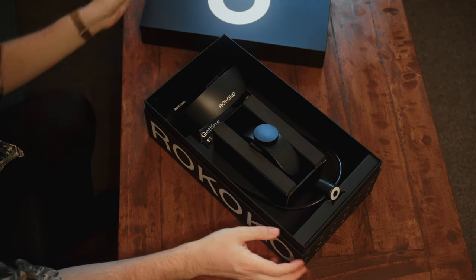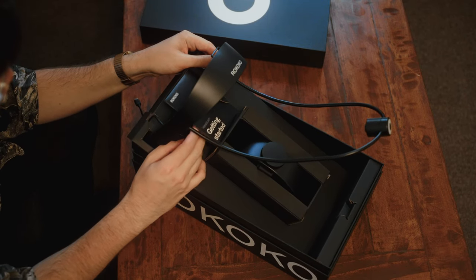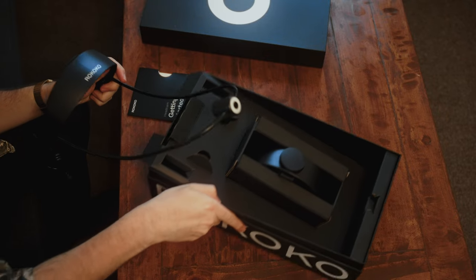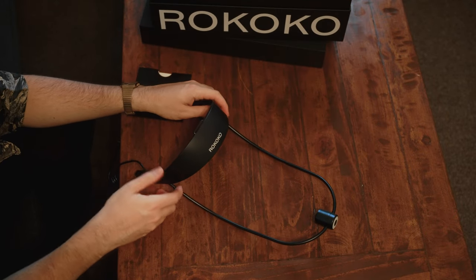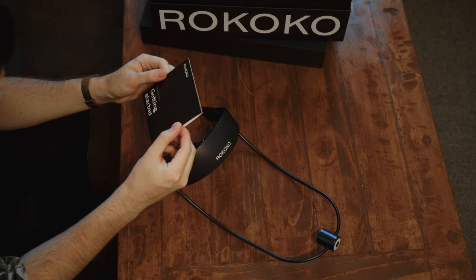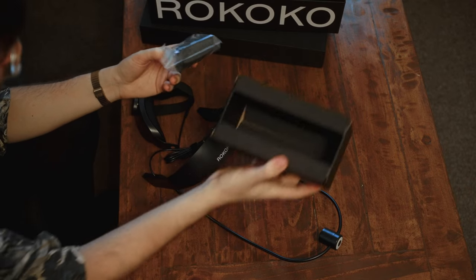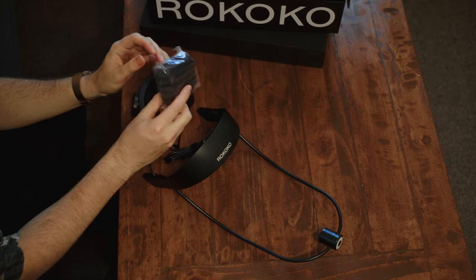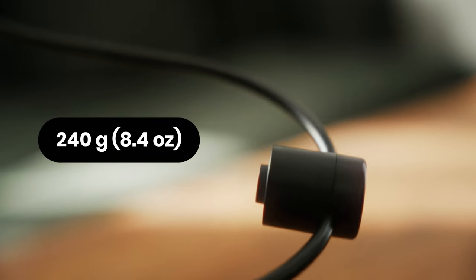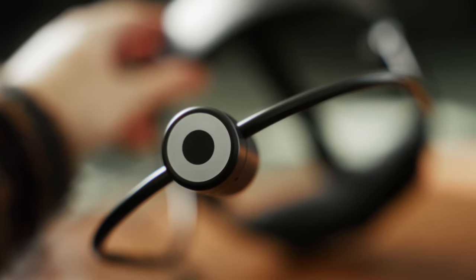First we have the head cam unit itself. It was a bit finicky to get it detached from the cardboard boxing. The head cam unit is powered by USB Type-C, so you can plug it into your phone — whether that's an Android phone, an iOS phone, or a Windows computer. Then we have the manual and getting started guide. We also have a second piece that snaps together with the head unit, some soft cushioning for your head, as well as some Velcro straps. The head unit and camera itself only weighs 240 grams.